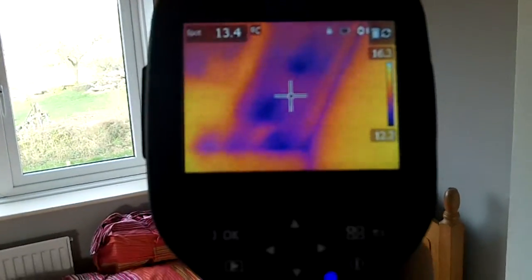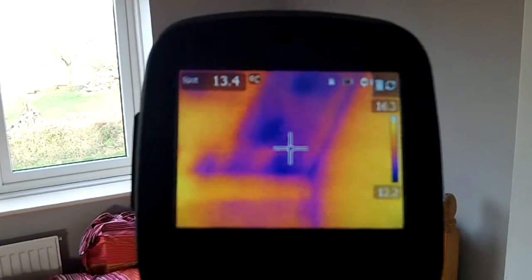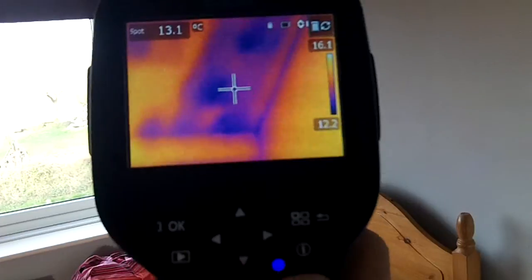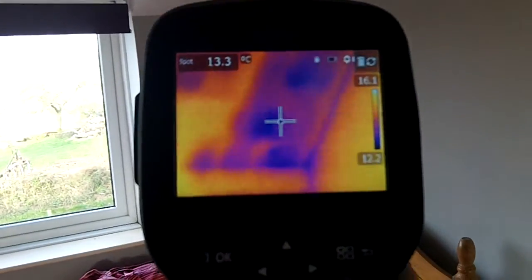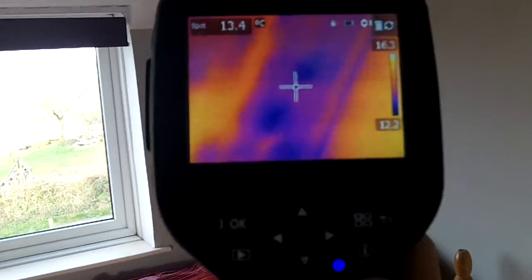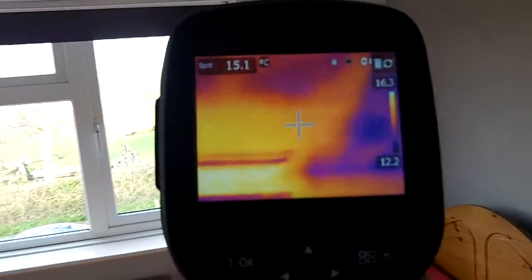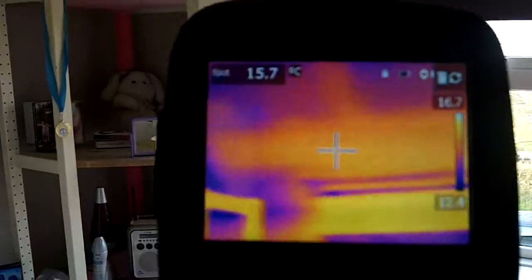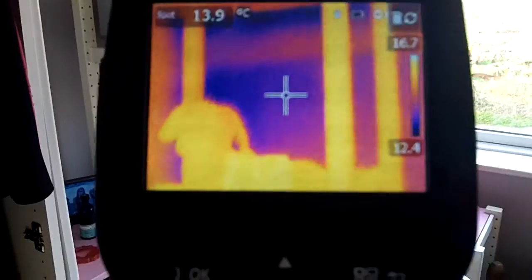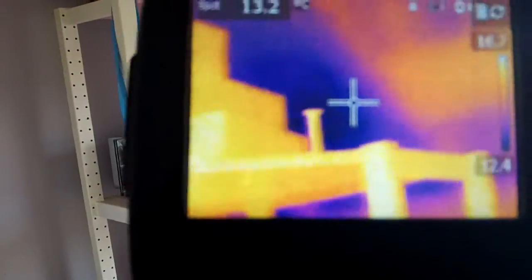There we go — there's the thermal imaging camera. We've got a panel on the wall and you can see that there are dark spots which are exactly where the little damp spots are. If we then move across to where it's dribbling down the wall, you can actually see a very, very cold dark spot.